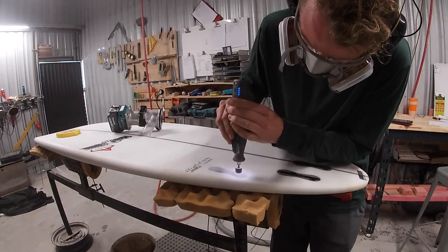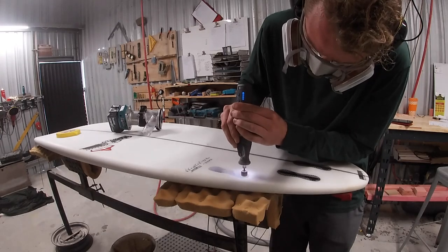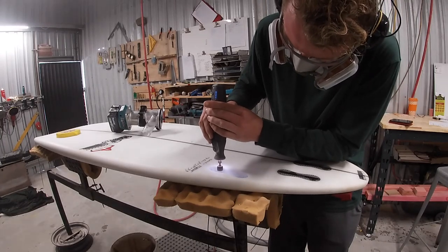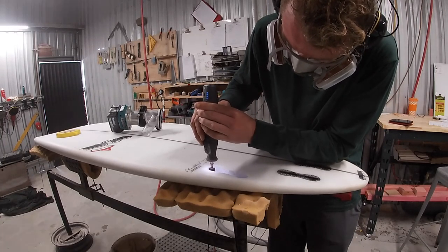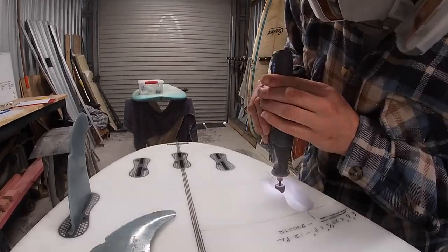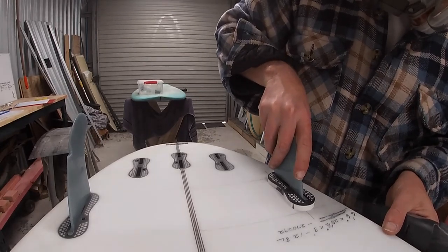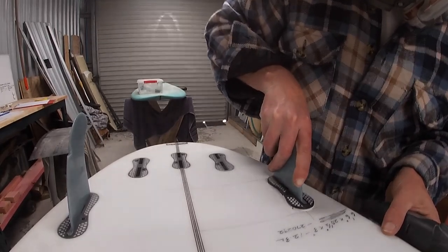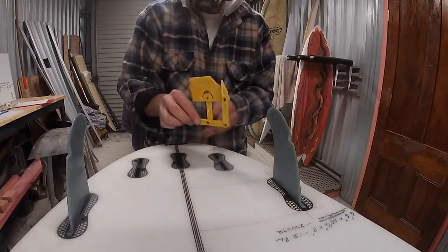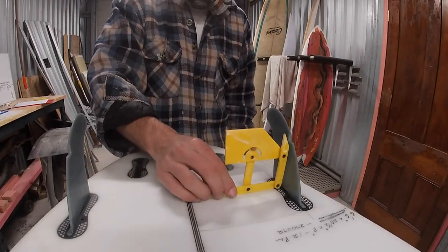Because we're technically installing these boxes post-lam, the fit after your route is going to be very tight. If you're struggling to get your boxes in, take a Dremel or a little piece of sandpaper on your finger and slowly wear away around the border of the fiberglass until it fits. The big risk is not putting the box in but pulling it out — those little grooves on the sides can catch the lip of the fiberglass and delaminate all the work you've just done. Once the box fits, check your angles and double-check your measurements, then we're ready to install.